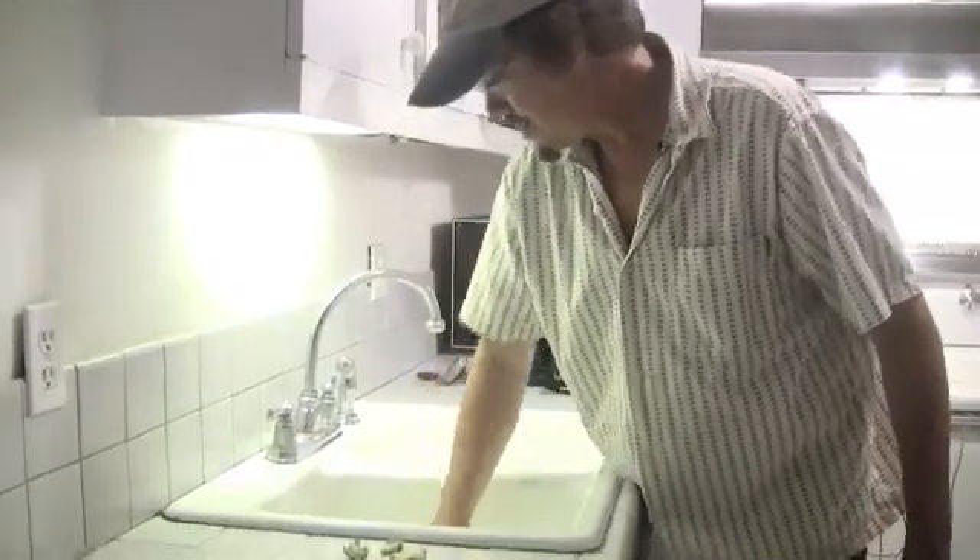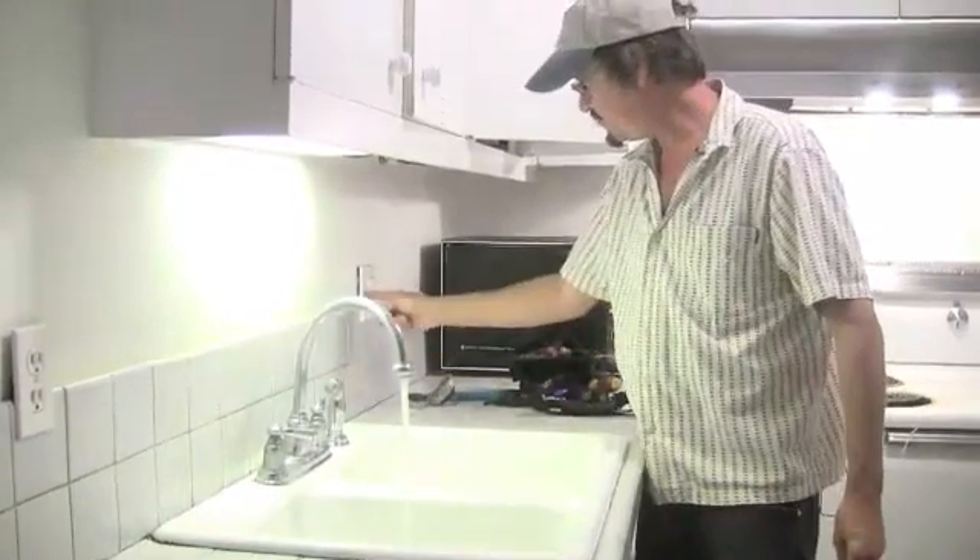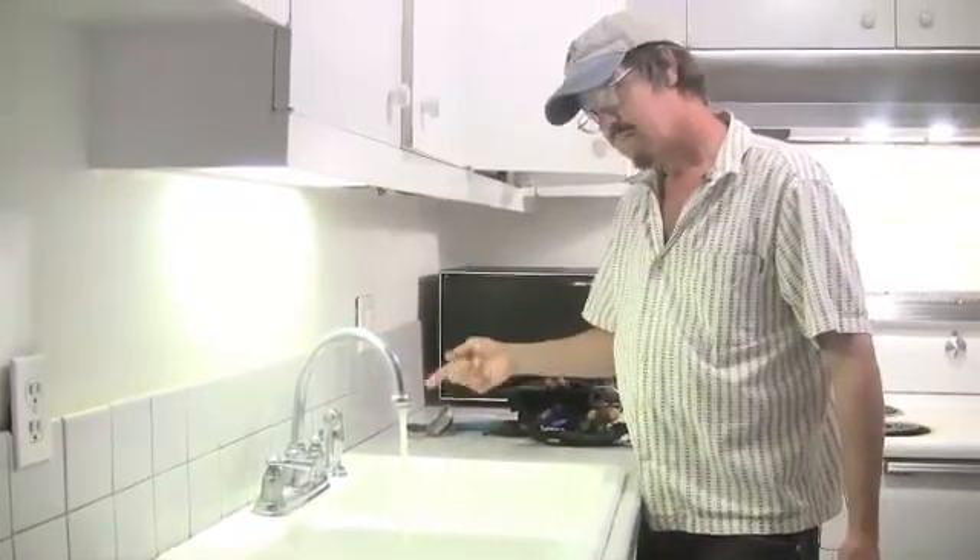I've seen lots of things down in here, we won't go into that now. Alright, let's run some more water in there and try it again. That sounds pretty good.